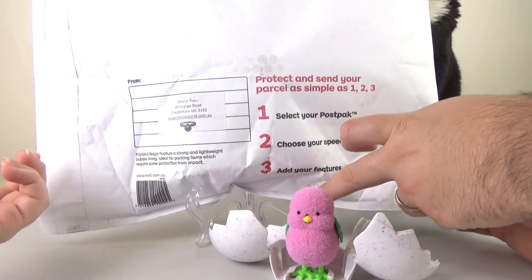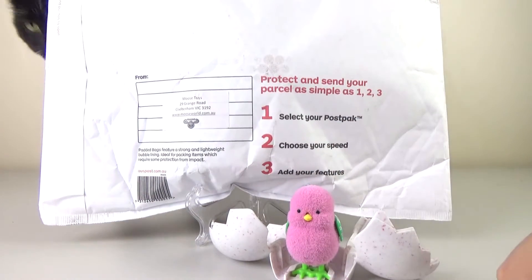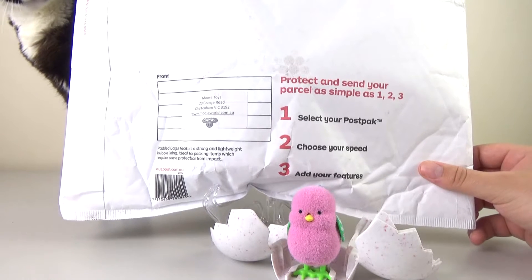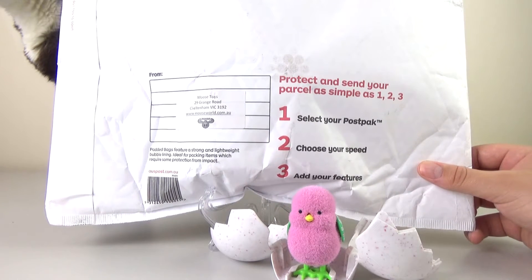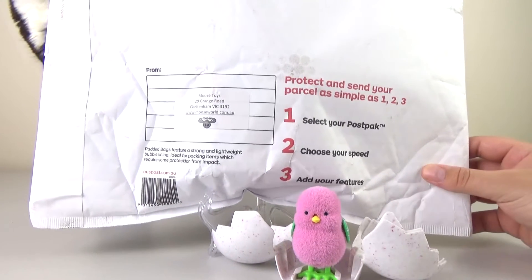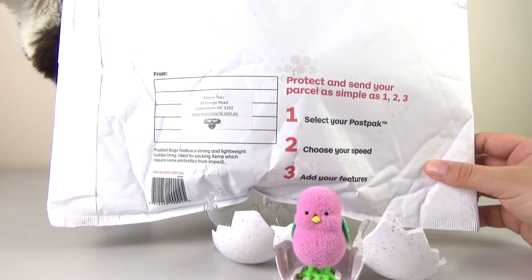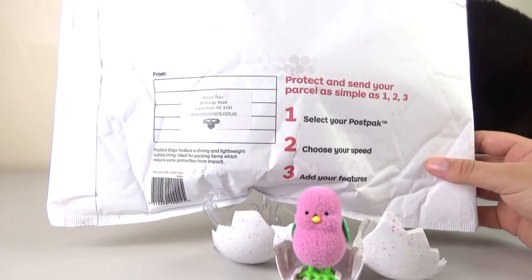So we let Moose know what had happened, because obviously these are aimed at kids and it's pretty disappointing when you get a surprise toy and there is no surprise mode. We just sent them a message on Facebook saying the product was fine but it hadn't done its original hatch — it was missing the key. We gave them the batch number and everything, and then a couple of weeks later we received this. They didn't tell us they were sending us anything, so we should probably open it and find out what's there.